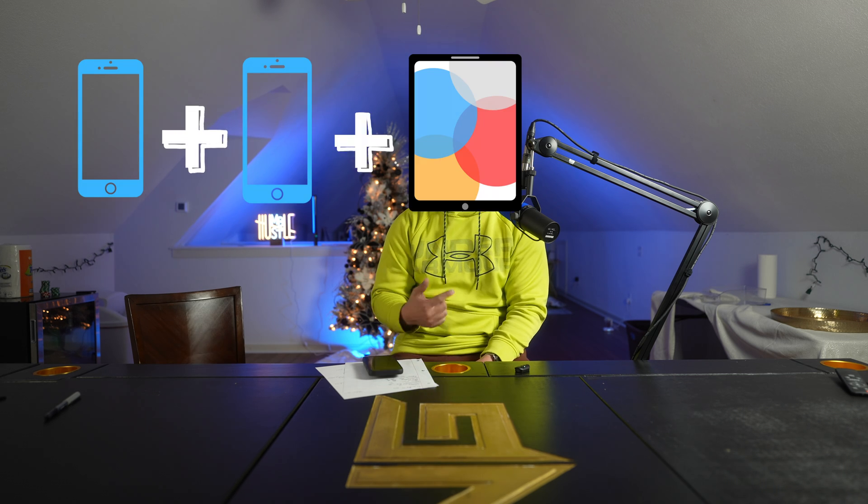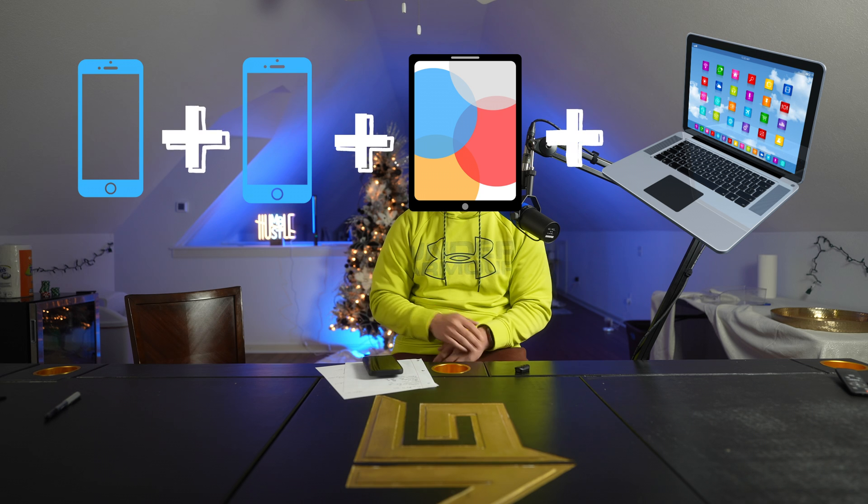The pros of this: you can buy one package — which is about $100 on most ships, maybe even $200 for just one device — but you can connect multiple devices. We were able to connect my phone, my wife's phone, my iPad, and my laptop all at the same time. Granted, the more devices you have the slower it will get, but that's the pros.